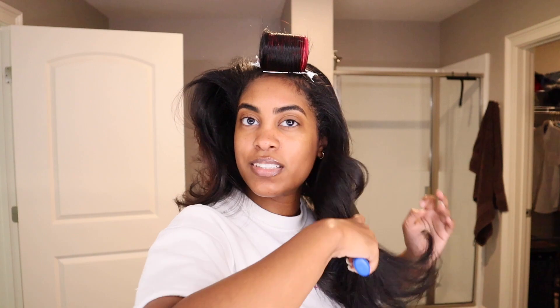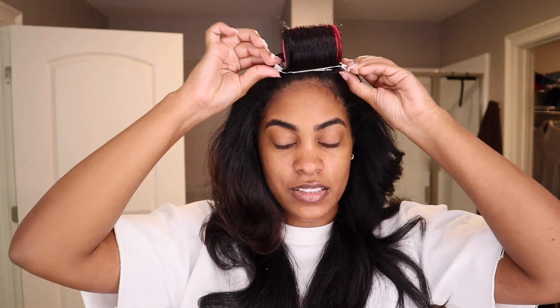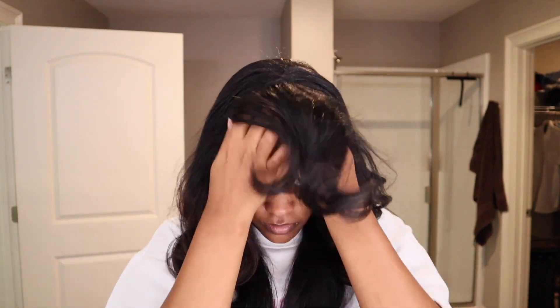First I just take down the scrunchie part — that feels so good. Brushing it down so y'all can see. You see the curl is still there — look at that, giving a little blowout maybe. Still there, still there. Then take these clips out, take down the roller, go the right way — there we go. As you can see, curls are still intact.